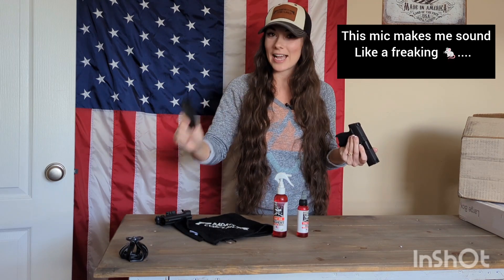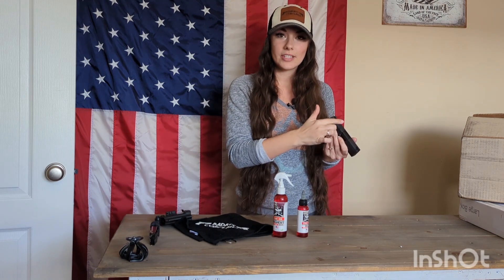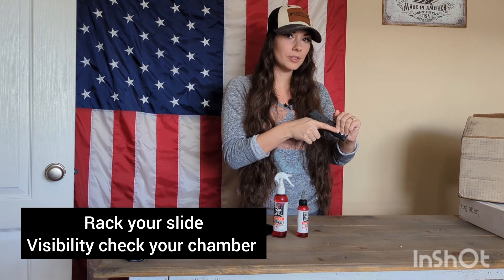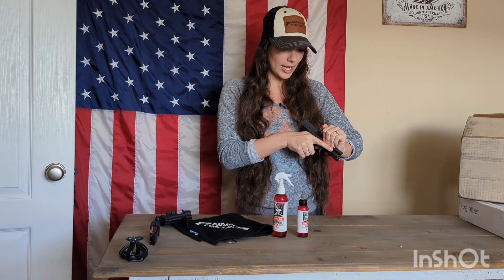Now once your magazine is out, you can safely check the chamber to ensure that it is empty. I would just go ahead and rack it back a couple of times. If there was a round in there, it was ejected out. So just go ahead and check. I know that my chamber is empty and we are completely unloaded.